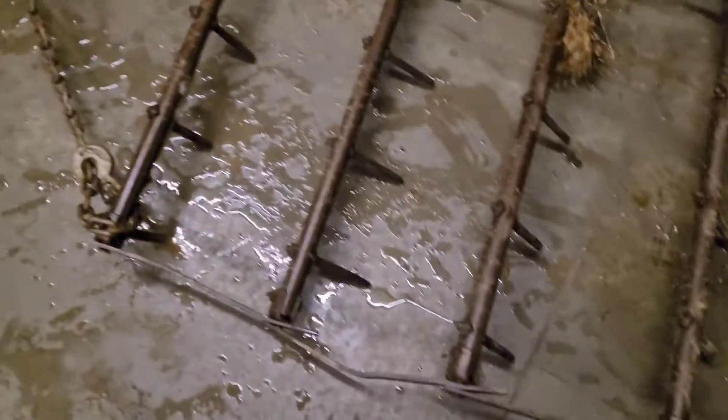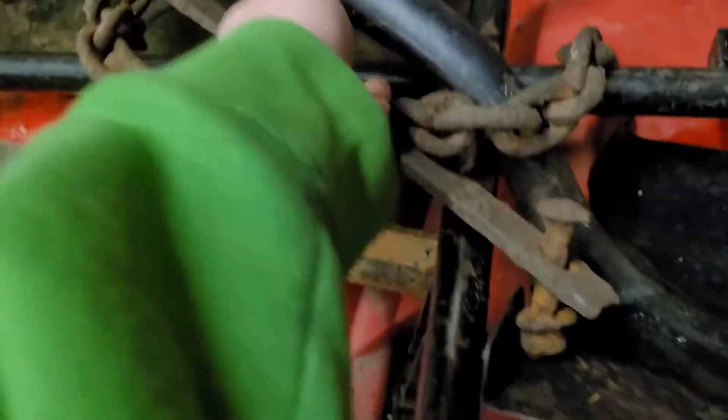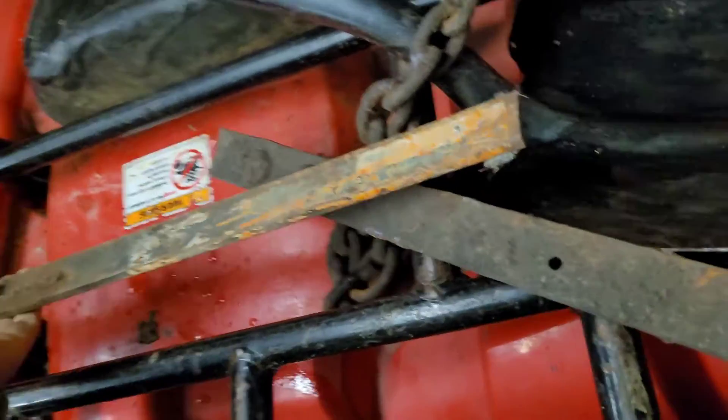Gotta straighten all this out. That's gotta get straightened back. Gotta get this metal rod back up here. Probably what I'll end up doing is hacking, grinding that off right there and taking one of either this chunk of metal that I found laying around and this chunk of metal. Probably be this one I'd probably use. Seems thicker and more heavy duty.